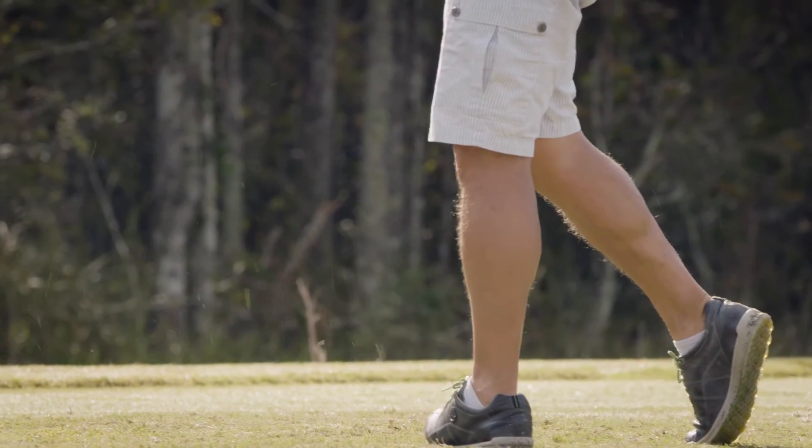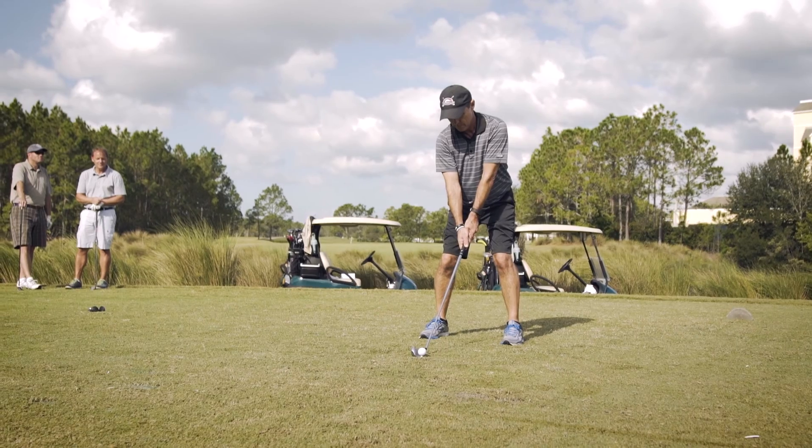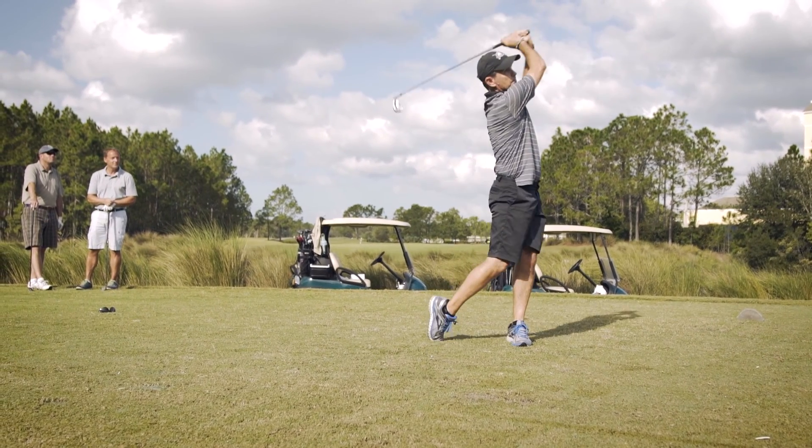They're very forgiving — the ball goes straight up in the air with decent distance. The top sight lines have been shrunk; they're much thinner and more attractive, which gives even a slightly better golfer more confidence that they can hit it. I think they're going to help generate more people wanting to play golf.